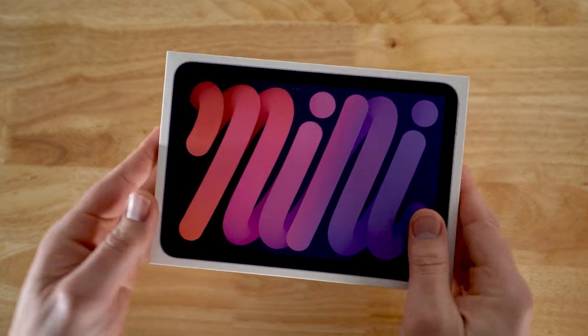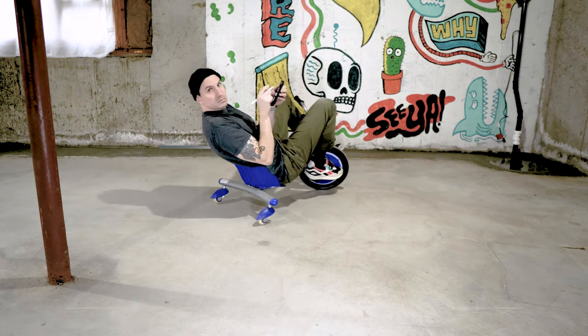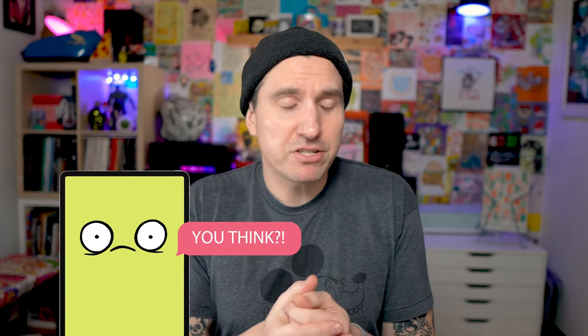I know there's a ton of iPad mini review videos out there. This one's going to be a little bit different because I'll be talking about how it fits into my workflow as a freelance illustrator and what it's like actually doing a lot of drawing on it. That said, it's not replacing my iPad Pro. There might be two iPads in my life. Maybe I didn't need it, maybe I shouldn't have bought it. But I did. And here we are.